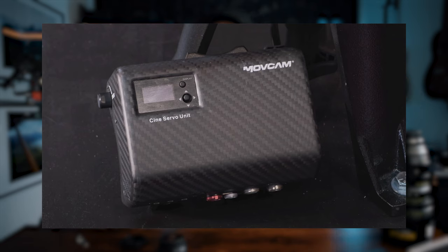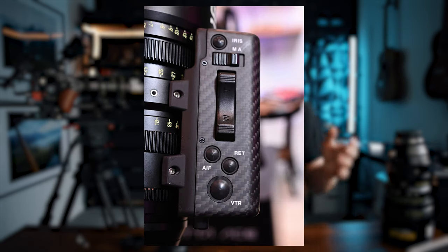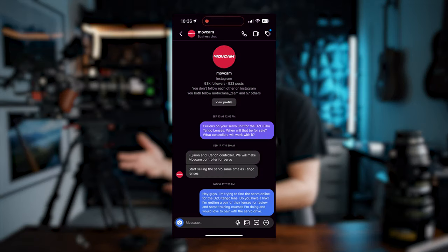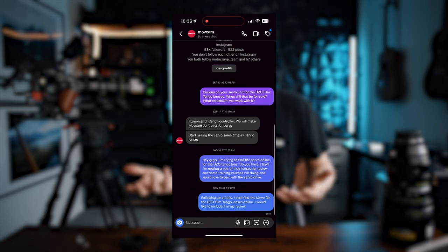The other thing that makes these special is the servo option that Movcam is making. When DZO announced these lenses, they announced them with the servo option — DZO doesn't make the servo, Movcam does, and they also make the servo for Angenieux. Unfortunately, as of filming this video, I can't find that servo anywhere. When I talked to Movcam via Instagram, they said it would ship when the lenses ship, but the lenses are shipping now and the servo still isn't.